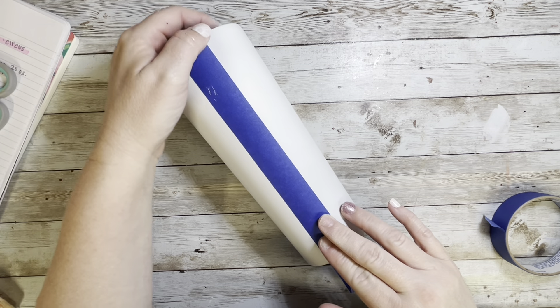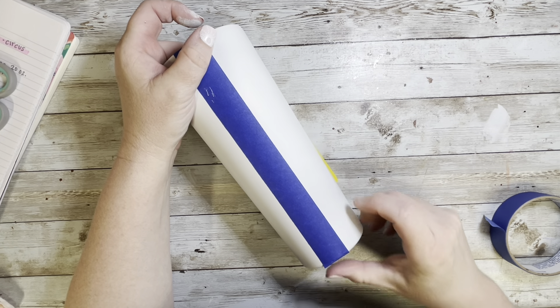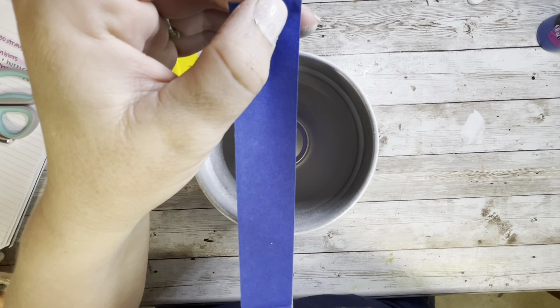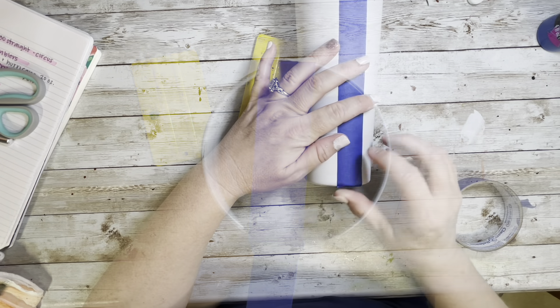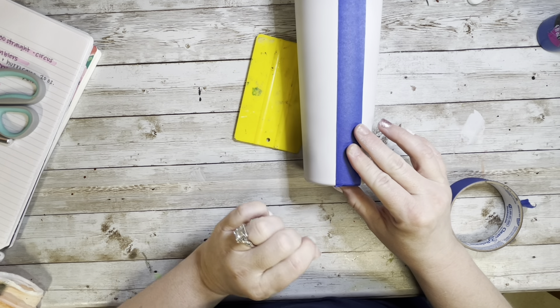This is going to be a split cup — half vinyl, half wood grain. I'm not a measurer, so I just took my painter's tape, ran it down, made sure it was straight, and then used that half to line up where the other half on the other side was and put that tape down.